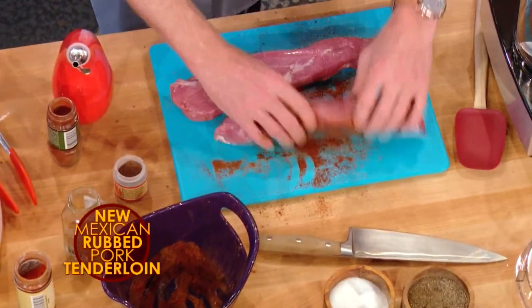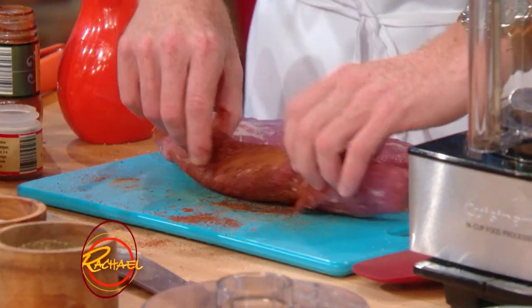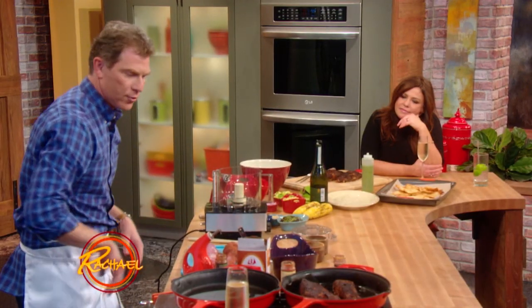The great thing about pork tenderloin is, well, it's tender — hence the name. It's basically the filet mignon of pork. It has very little fat in it, so it cooks really quickly and it has a great texture.